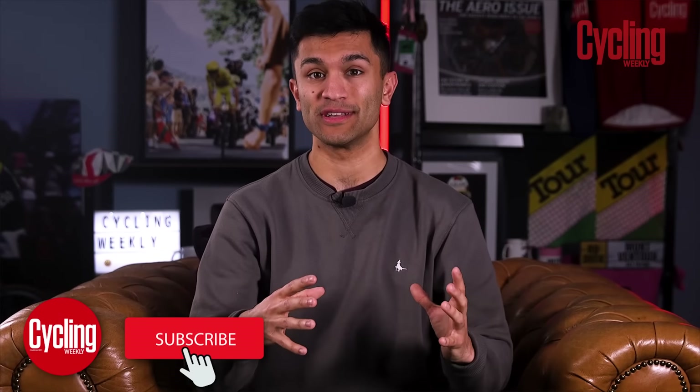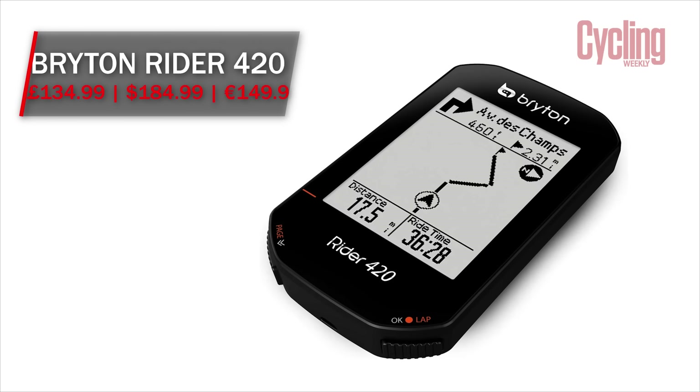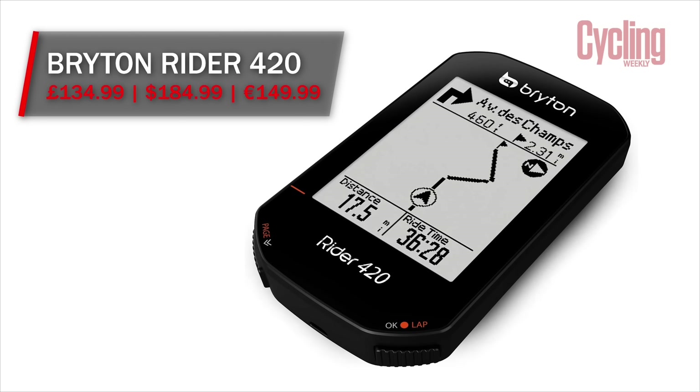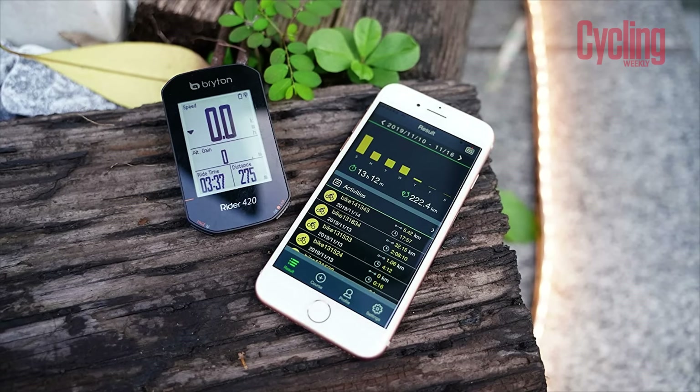One of the newer companies on the market is Brighton. And while they may not be one of the most popular, they do pack a lot of bang for your buck with their products. The Ryder 420 is a fantastic example of this because this little computer here costs a little more than £100 once you've had a little shop around.